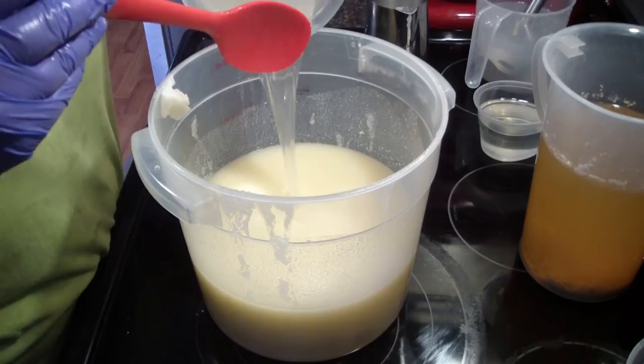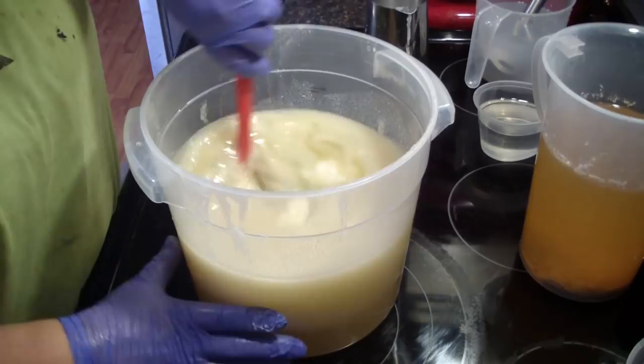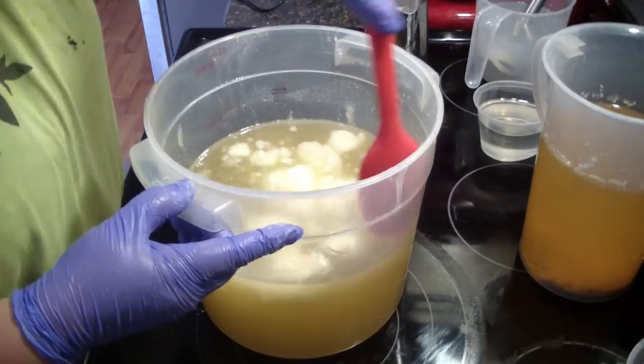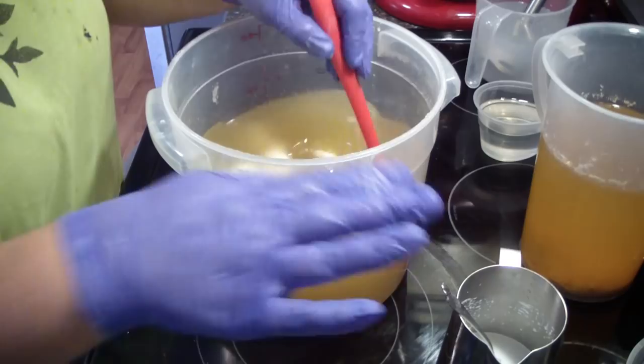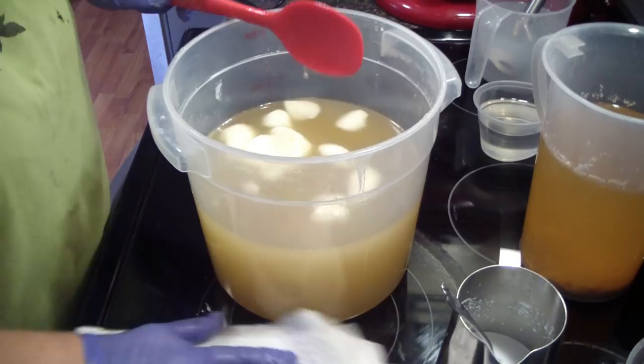Hey guys, I am making a double batch of lavender scented soap. Half of this I'll keep and the other half is for a wholesale order, so I figured I'd just make a double batch while I'm at it. I had to mix up my titanium dioxide because I ran out, so I filled up my little container and I have some left over to use beforehand. Got my liquid oils back there.